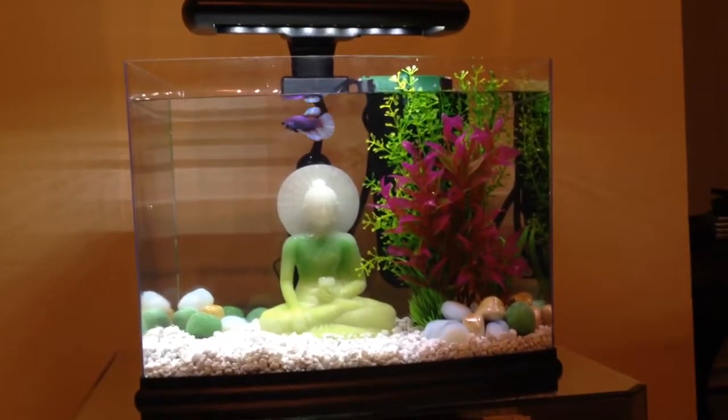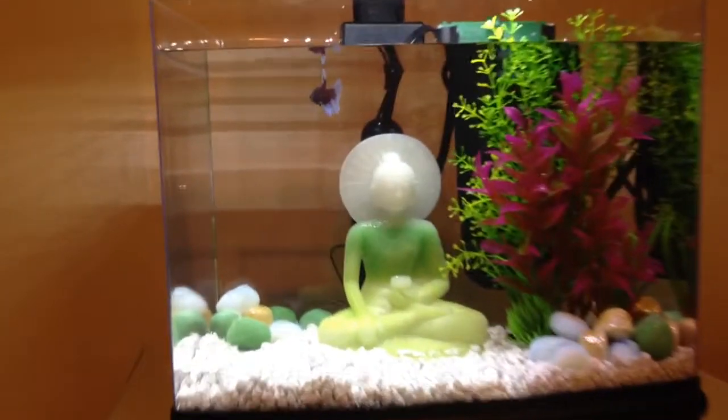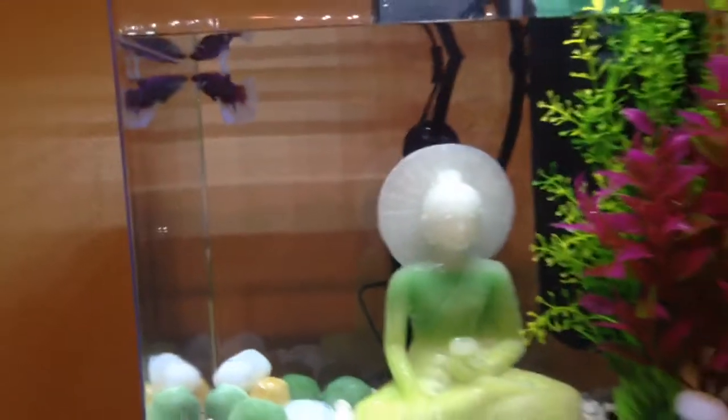So this is what the aquarium looks like all set up. This is my new little friend. His name is Sushi and I just got him yesterday, so he's pretty cool.